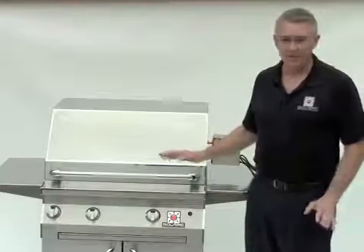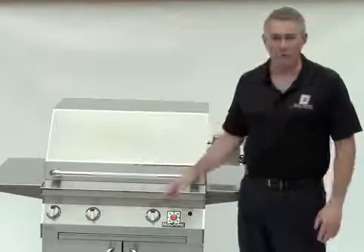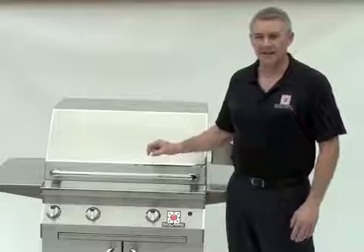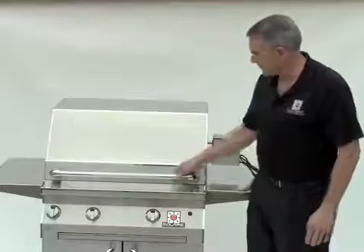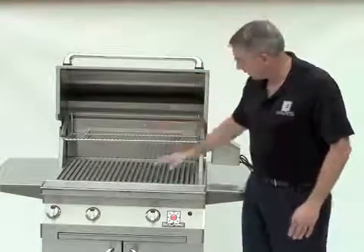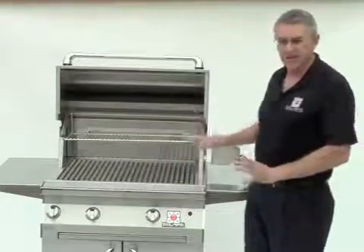Our grills are made to last. They're made out of quality 304 stainless steel throughout the grill, inside and out, except for the little portion that has to be magnetic for the catches on the doors. Otherwise, throughout the whole grill — through our double line hood, through our grilling grids, the burner cans, the construction — it's stainless steel.